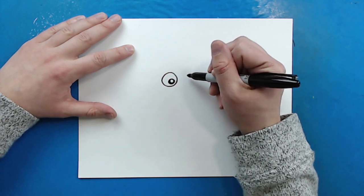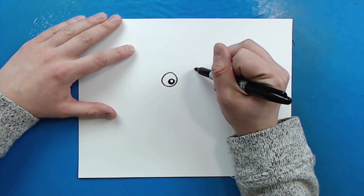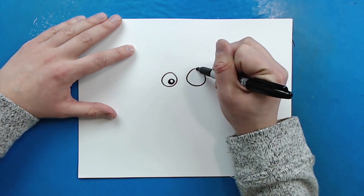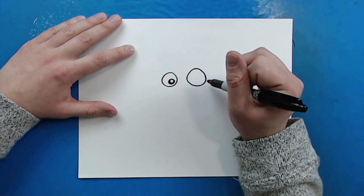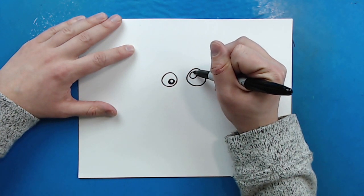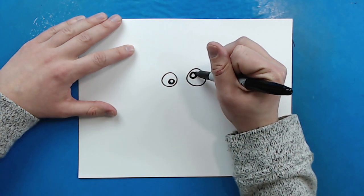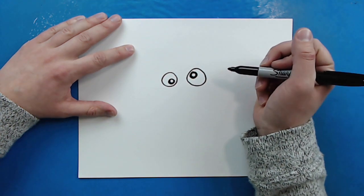Now I'm going to leave some space and draw his next eye over here, and this eye is going to be a lot bigger. I want to make sure it definitely looks bigger, and it doesn't have to be a perfect circle — it's going to look a little better if you have some wiggly lines. Now I'm going to draw the pupil up here and color this in just a little bit, leaving the white circle right there.